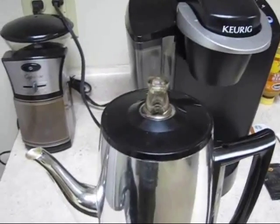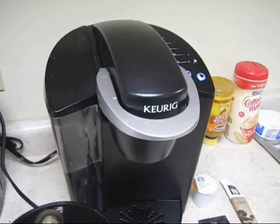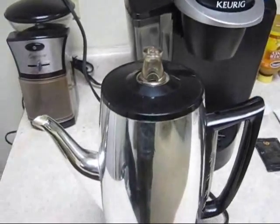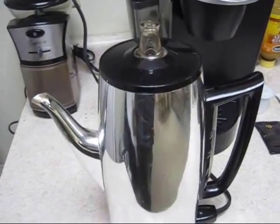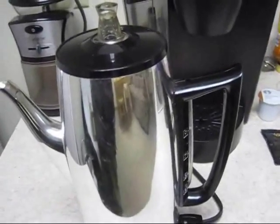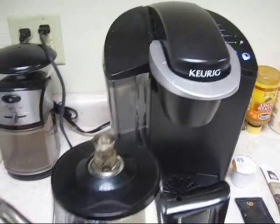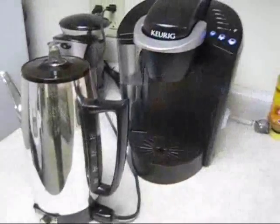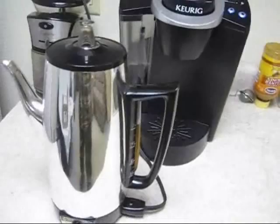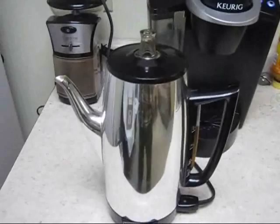It works fantastic and makes a little bit better cup of coffee than the hundred-dollar-plus Keurig machine. This is a nine-cup machine and the Keurig makes one, so it's kind of nice to have that pot of coffee. It took about 15 minutes and now I have a full pot of coffee. If you're budget minded, this coffee costs maybe 10 cents a cup.